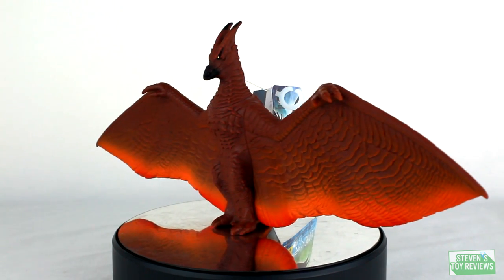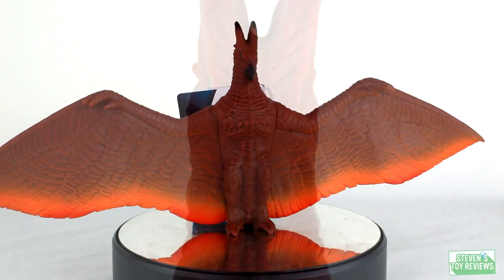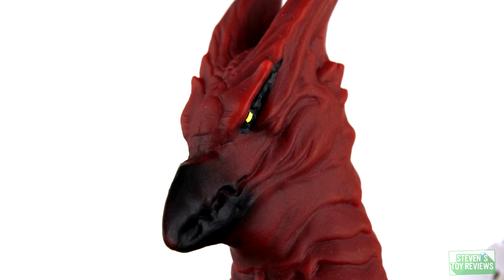Rodan's head actually does have some nice detail to it, with some black spray to enhance the beak and the horns. We do have the two hands which are included on the wings. The feet don't have any paint application — they could have at least painted the claws, but they are molded into his body.